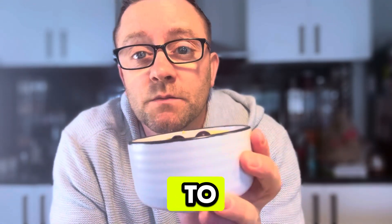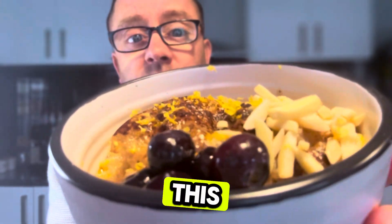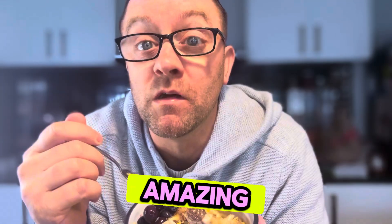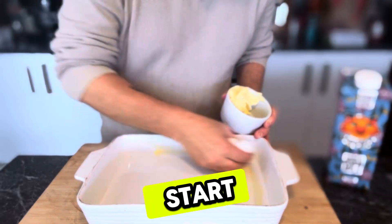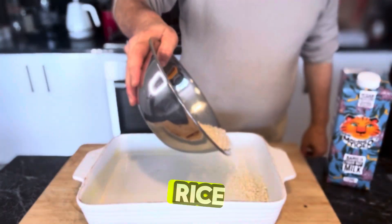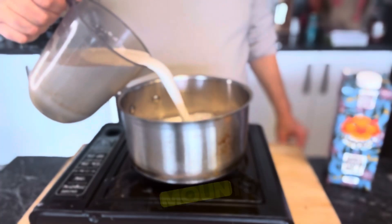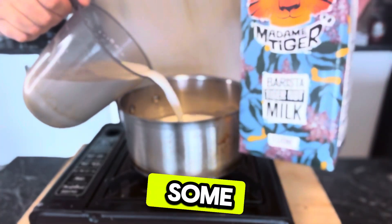How would you like to make dairy-free rice pudding? This thing is amazing. We're going to start by buttering an ovenproof dish, and next we're going to pour our rice in. All the ingredients and amounts are in the description.